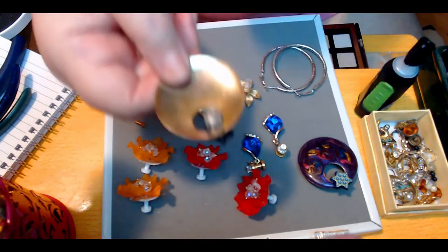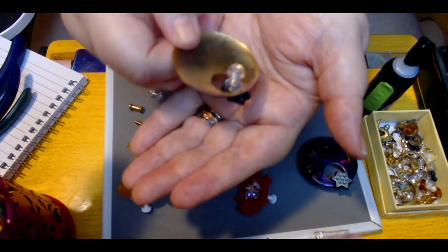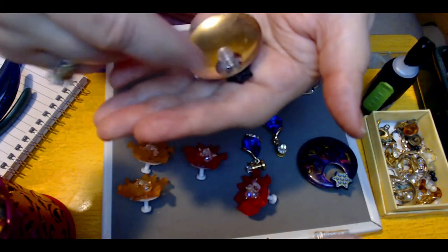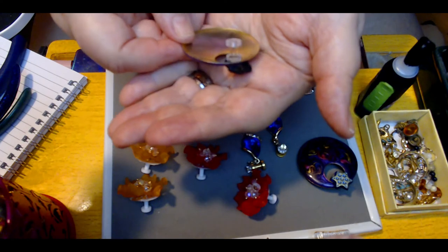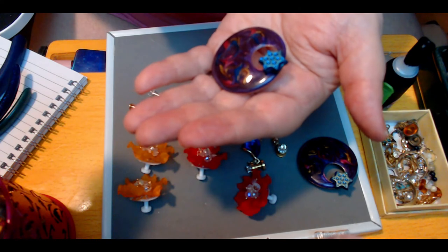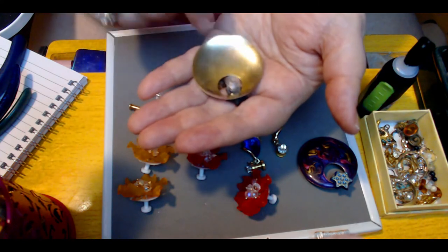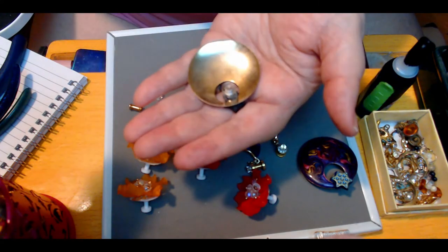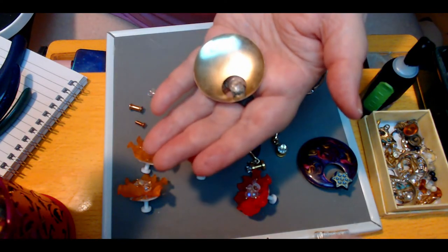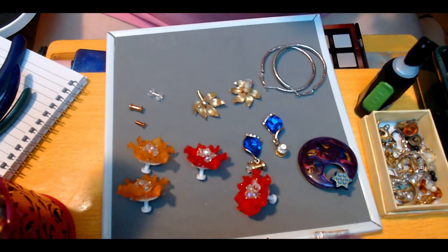Now, because this earring's back wasn't pierced — there was no piercing anywhere, it was a wraparound bail for it to hang from — I took a bead I had laying around that looked kind of cool with it, put the bead on, and then used that as part of the base to set the tunnel on. I'm not sure how well these pictures are going to come out; we'll see what happens.